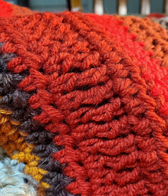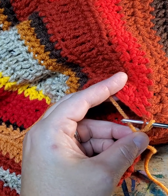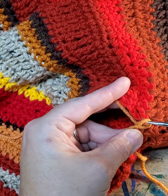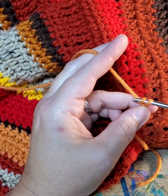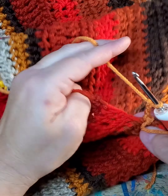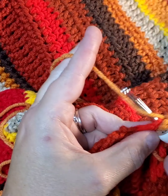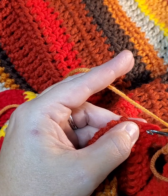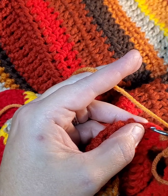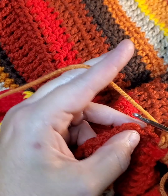What you do is get your armhole and then get the color that you want to use first. You just slip stitch it in, and then we're going to start with three chains. I'm going to do double crochet on the first round, and I'm going to do two rounds of double crochet this first time around.